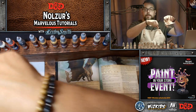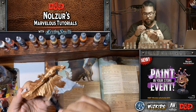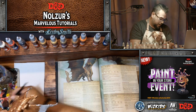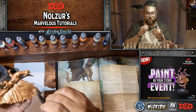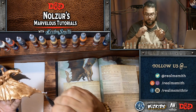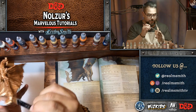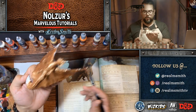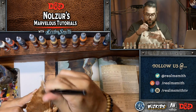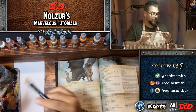Another announcement: WizKids is doing official paint nights in stores across North America. They are using Vallejo paints and shipping a bunch of miniatures including the Beholder. You'll be painting minis in your local stores using our videos, which we've adapted for a game store setting. So if you want to live-paint awesome minis with people and learn techniques from me over video, that is your opportunity.